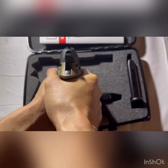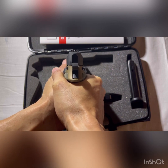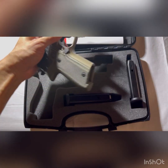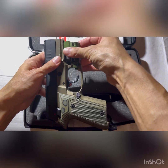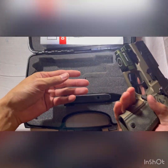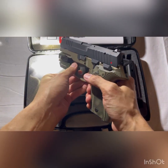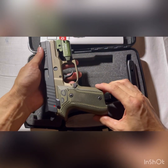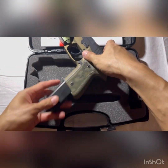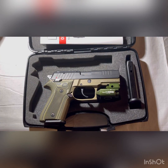Like the P226 series, it has a very high bore axis, but it's got a nice beaver tail so you can get a good purchase and grip on the pistol. I find it very easily controlled with a nice weight to it. Even though it's considered a compact, it would be kind of hard to conceal carry and holsters are hard to find. I recommend putting a light on any self-defense weapon — target acquisition is critical, especially if you have family members and loved ones in the house, so you can identify your target before you shoot.